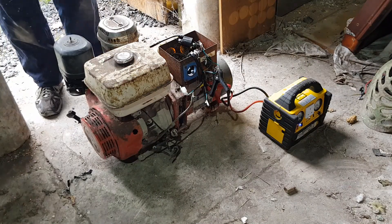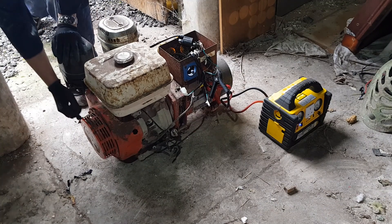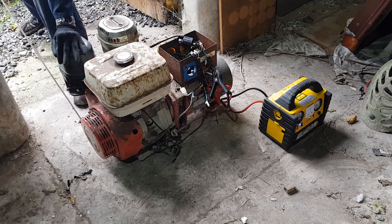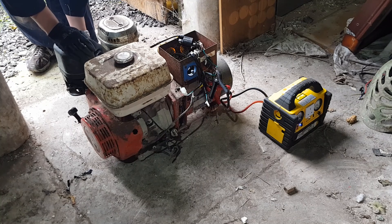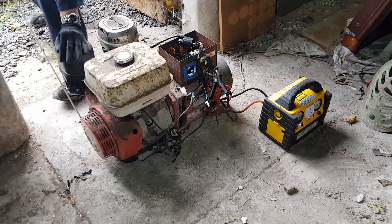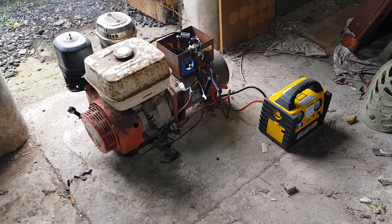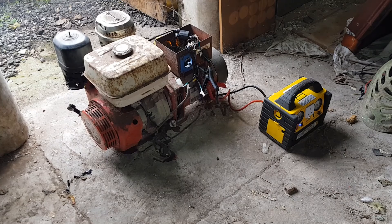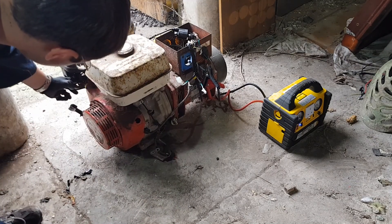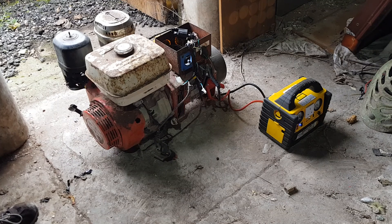Right, let's try again. Now I can hear it sparking in the cap for the HT lead — I don't think it's quite a good fit, let's give it a couple more goes. Wow, it works! Success! That's amazing, that saved me an absolute fortune.